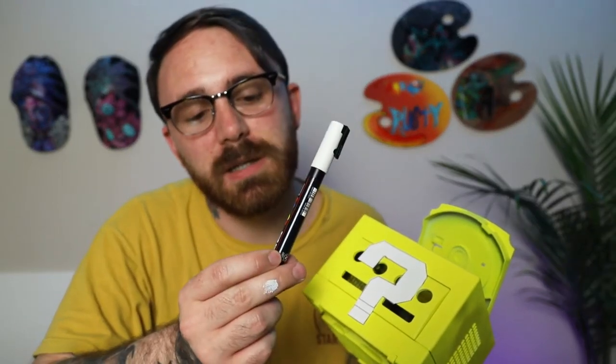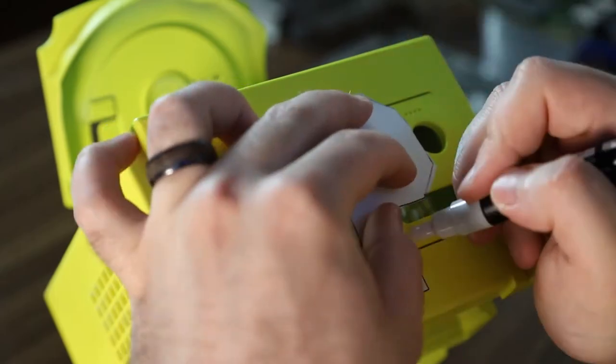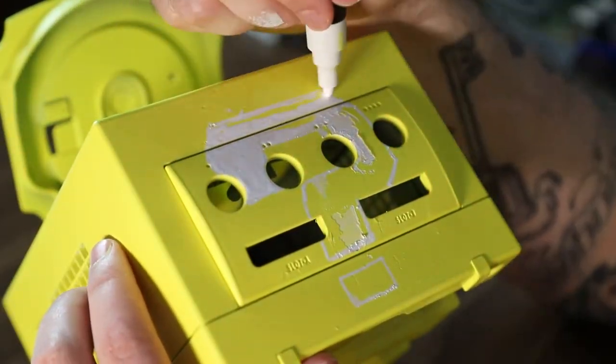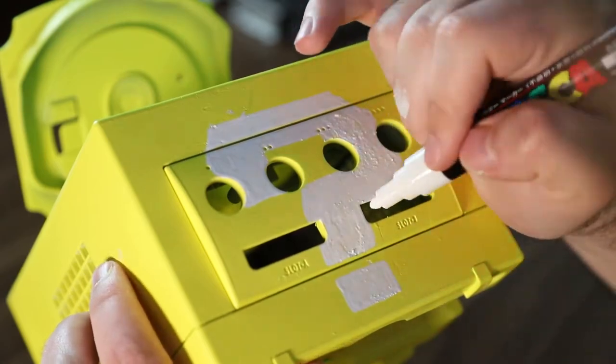I was able to just put this on there. I'm going to trace it first with the size-3 Posca pen and then fill it in with the size-5. Let's see if this works. I did a few layers with the white Posca and it turned out pretty good — looks nice and solid now. So I went ahead and repeated the question marks on the other sides of the GameCube. Then I'm going to get the Golden fluid acrylics and the black Posca to do some of the detail work and the screw holes, so let's jump into that.